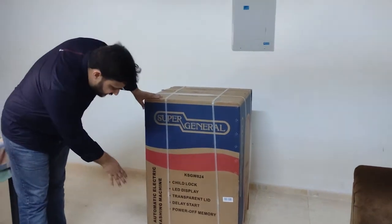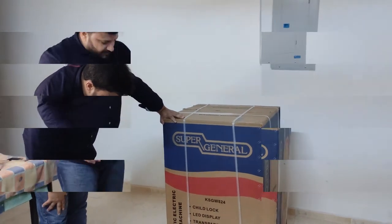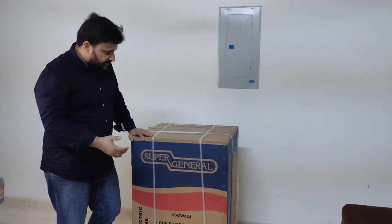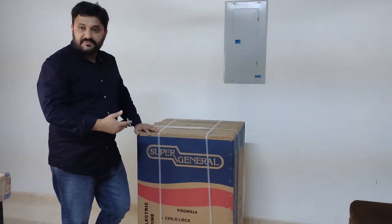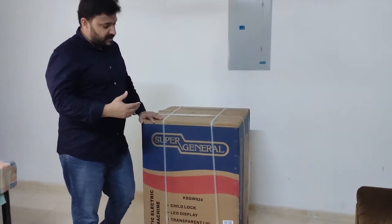The net weight is 36 kg and the gross weight is 40 kg. This is a fully automatic washing machine. Let's start the unboxing and see how many accessories are included, what I will find, and what the functions are.